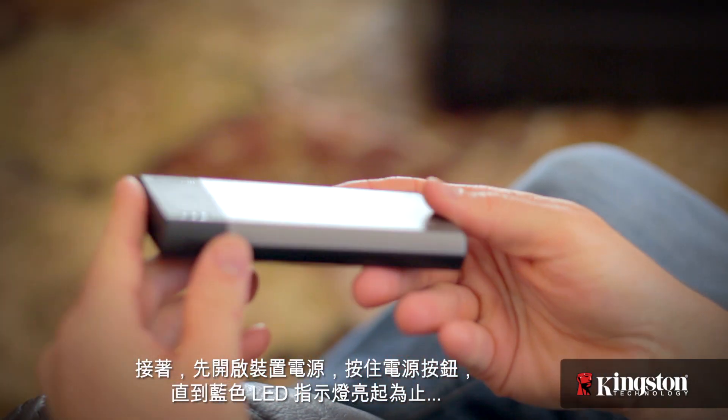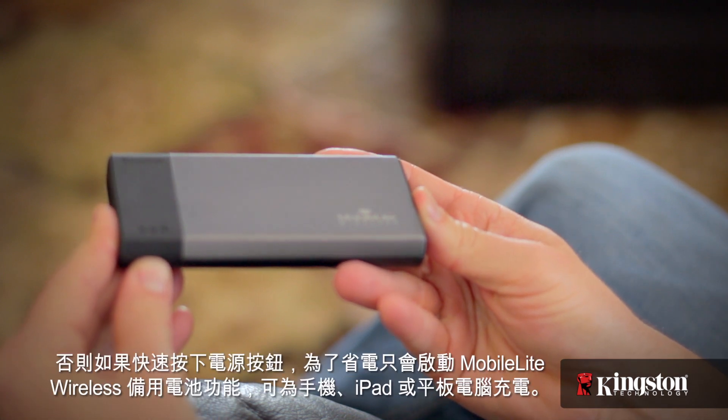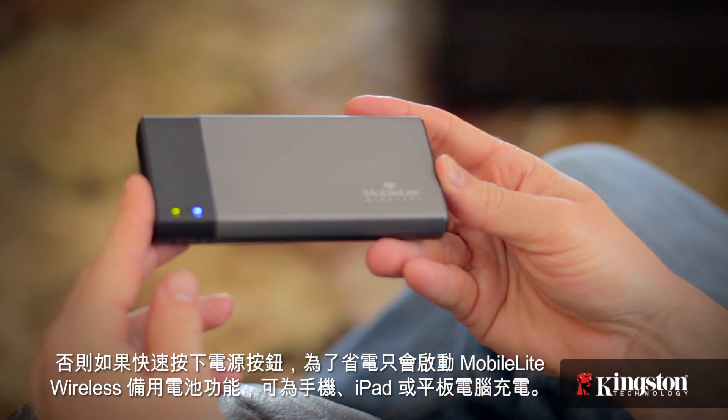Then, start by powering on the device by holding down the power button until you see the blue LED light. Otherwise a quick press will conserve the battery and only activate the MobileLite Wireless as a backup battery for your phone or even your iPad or tablet.